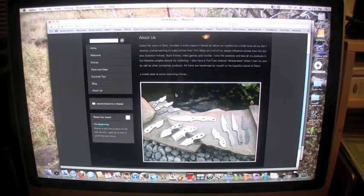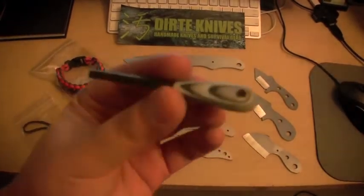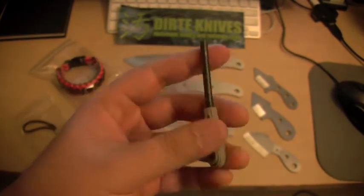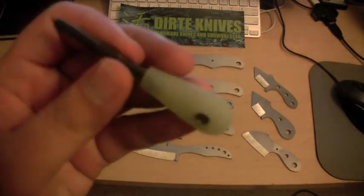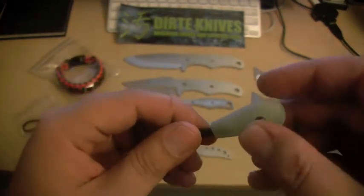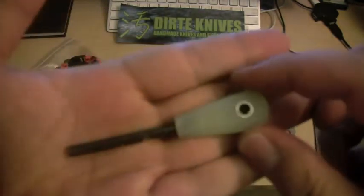Hopefully I'll be offering more stuff soon, like these fire starters. I got the G10 handles — this one is the ghost G10, stainless steel, two at the top, put your lanyard. This one actually came all messed up, so I don't know. I'll probably keep it since the jade matches my hunting knife, but maybe I'll put it up for sale at a discounted price or something.